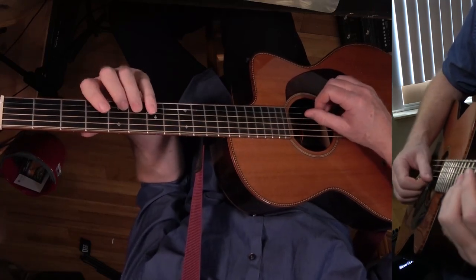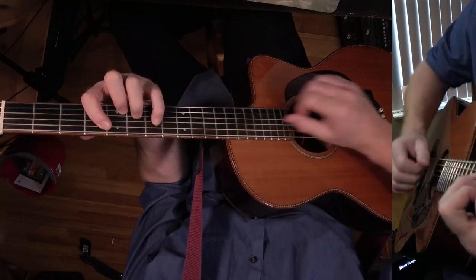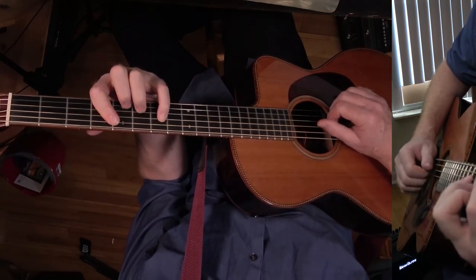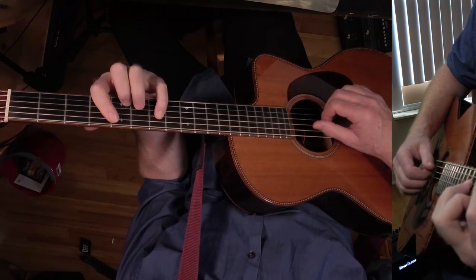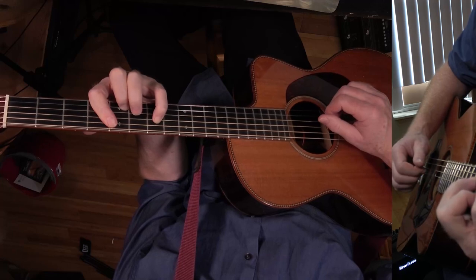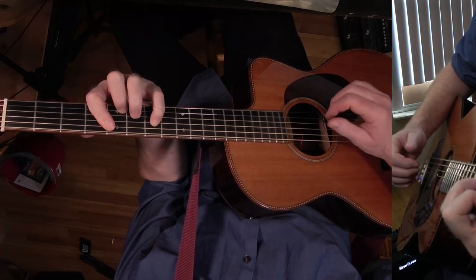The other thing is you can, instead of playing this, drop this note and get a ninth out of it. So you take this off and you get a ninth — I like to play that.